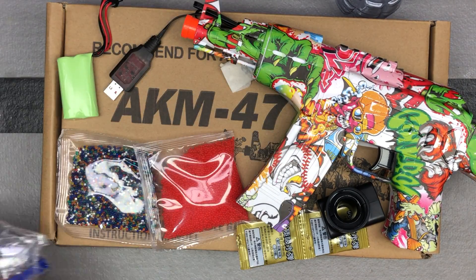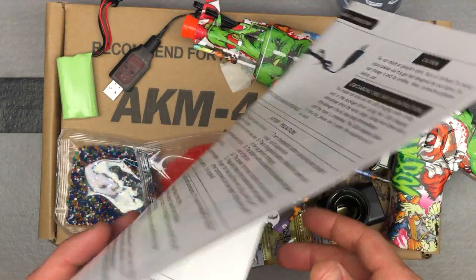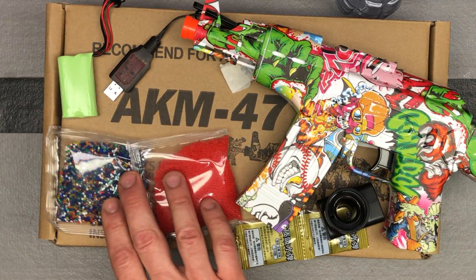Safety glasses, of course. They do give you some tips, tricks, and instructions. Soaking these gel beads is super important.